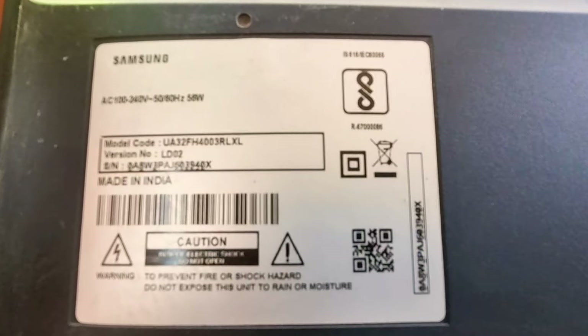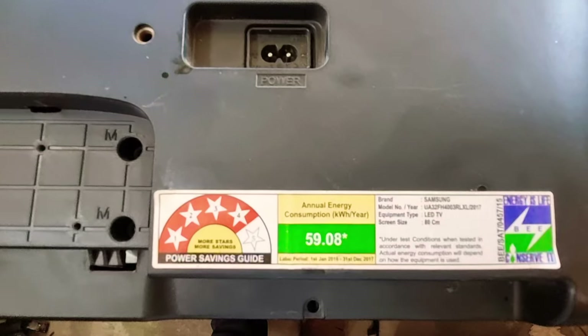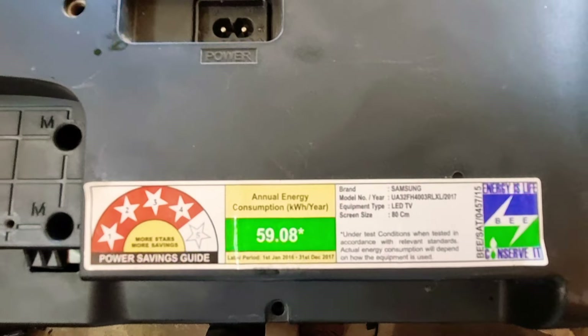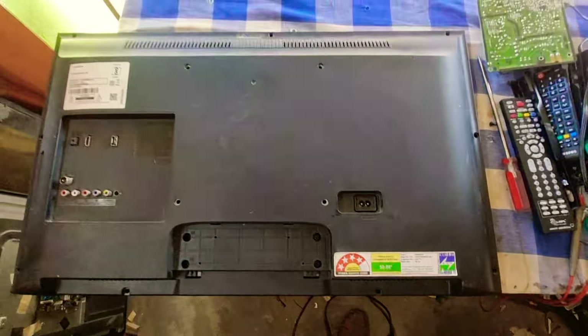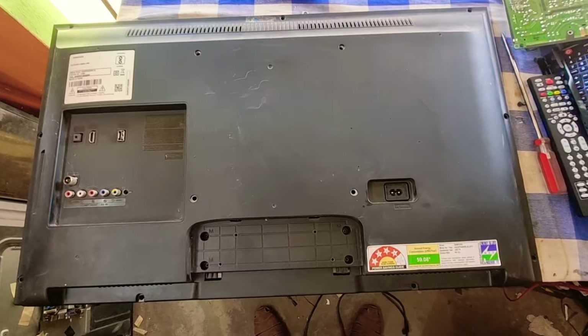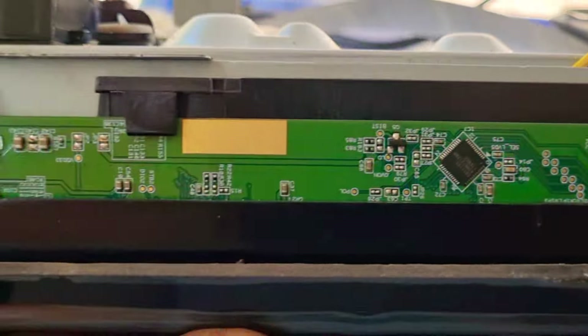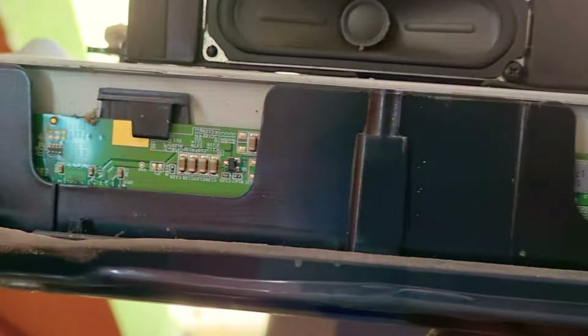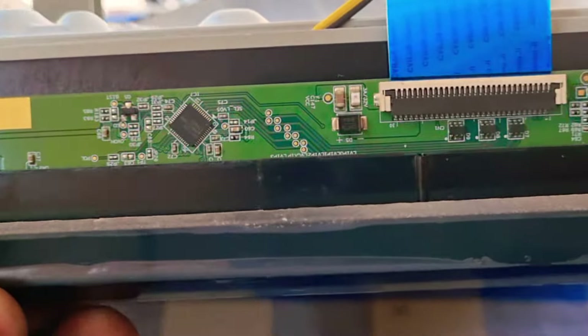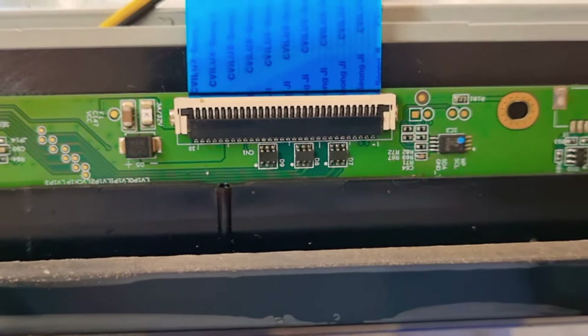This is a Samsung TV. It's a Smart TV, a normal TV with a nice display. It's the SD3151 model. It's compatible with Sony, LG, and Samsung. We can see how the display is over — this display is finished. The model is ST3151.